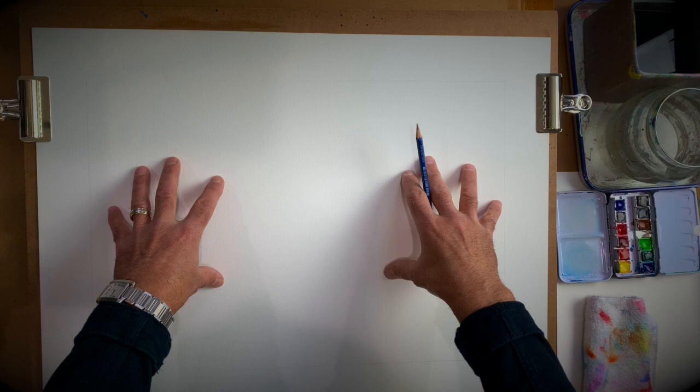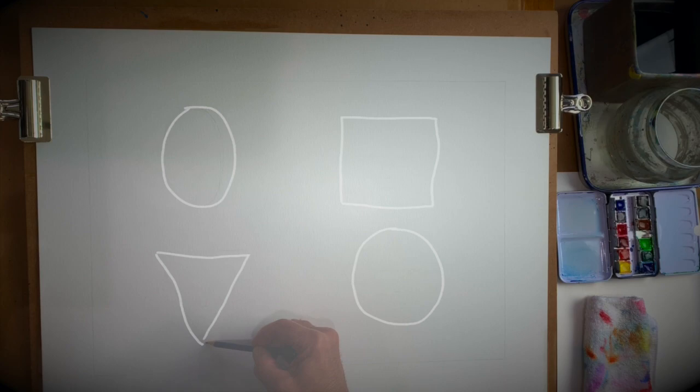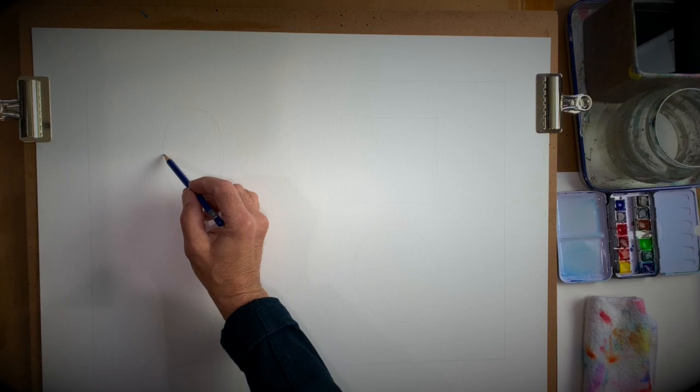On my page, I want to put four different shapes. Up here I'm going to make a very light oval shape, and down here I'm going to make kind of a triangle shape. Over to this side I'm going to make a circle, and right up here I'm going to make a square. The reason I'm doing this is because I want you to see that faces come in all different kinds of shapes — they're not all the same.